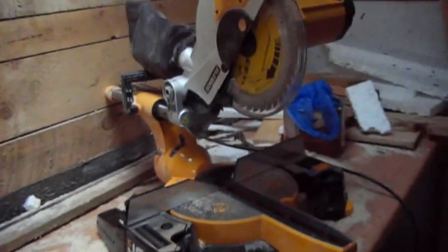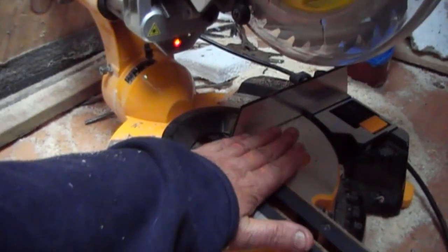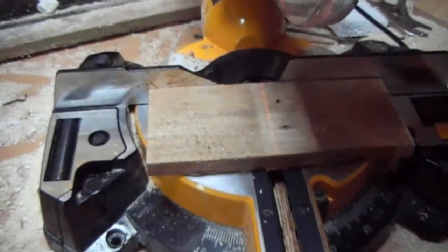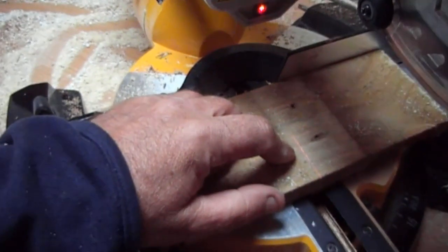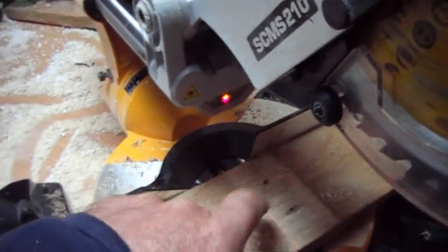There's one feature I haven't shown you and I've got to plug it in to show you. Now as you can see it's actually got a laser cutting guide on it — you can see that better if I just tip it round into the darker side. The laser beam itself is the same thickness as the teeth on the saw, so you know exactly where it's being cut.